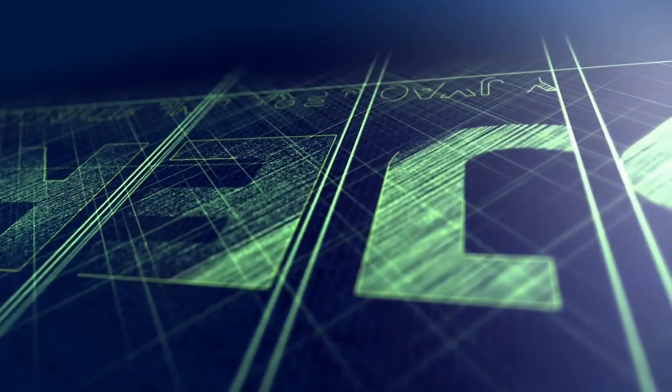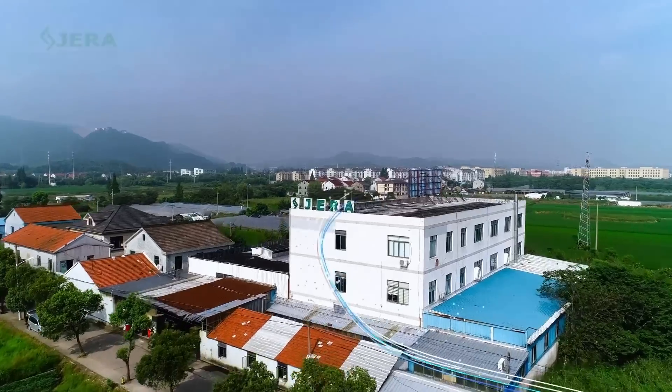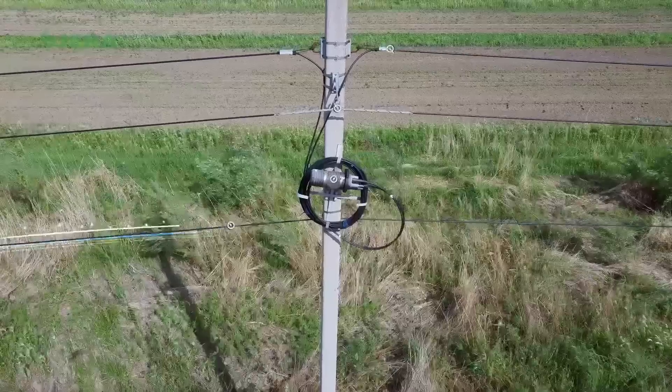We are Jeraline, a factory that produces cable infrastructure products. A significant part of our product range is drop wire cable bracket.